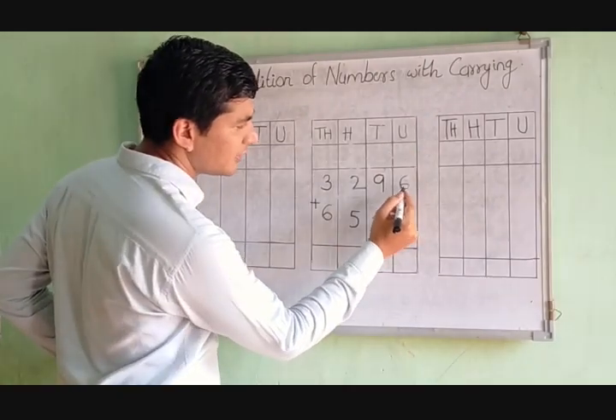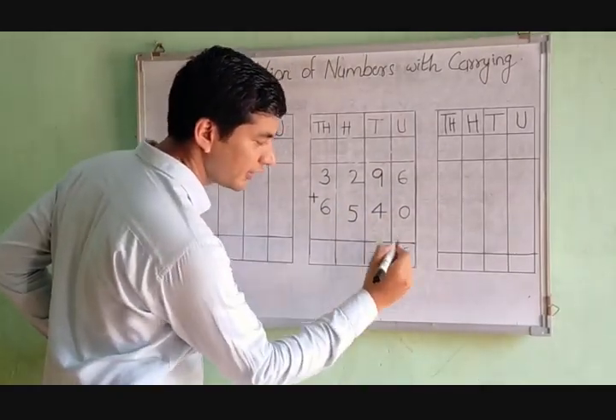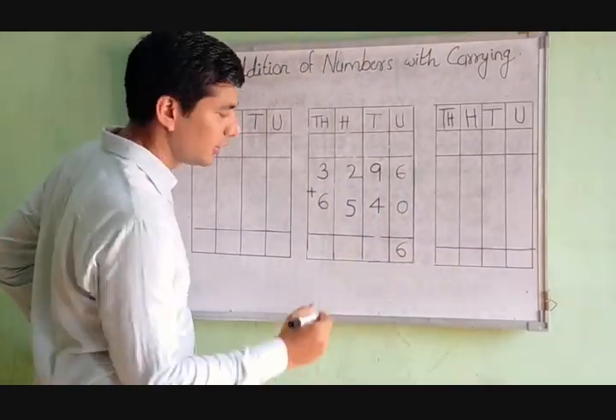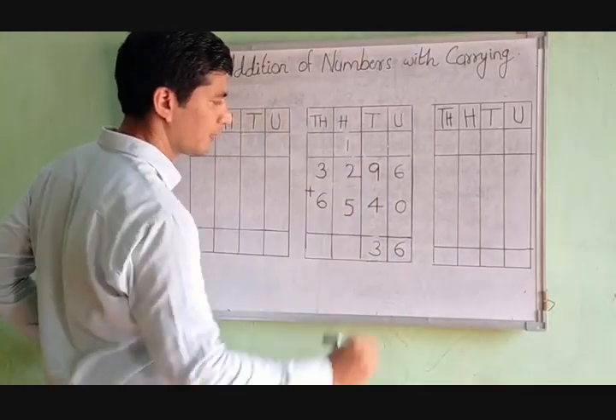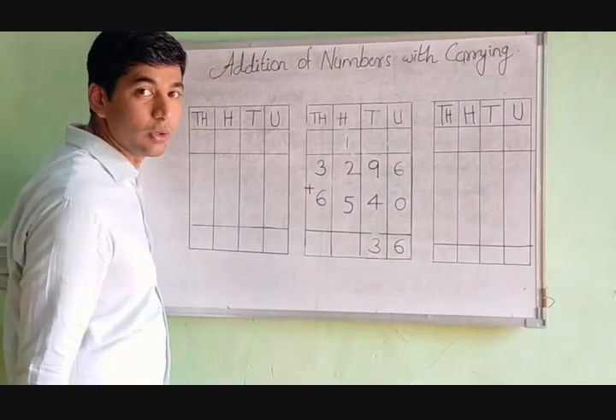The first step is the units column: 6 plus 0 is equal to 6, we write 6 here. Next, 9 plus 4 is equal to 13, we write 3 and carry 1.